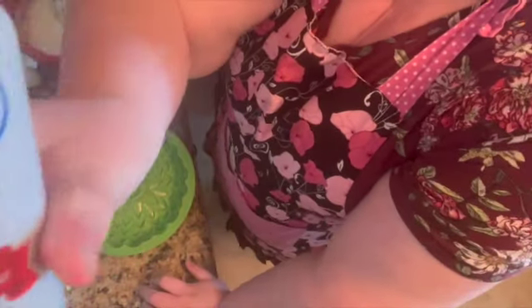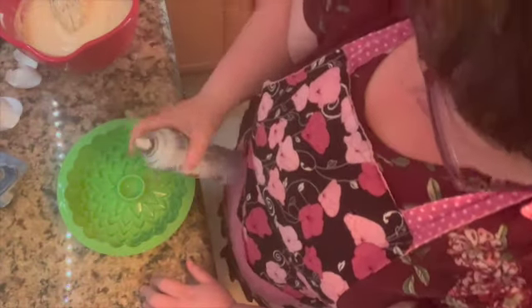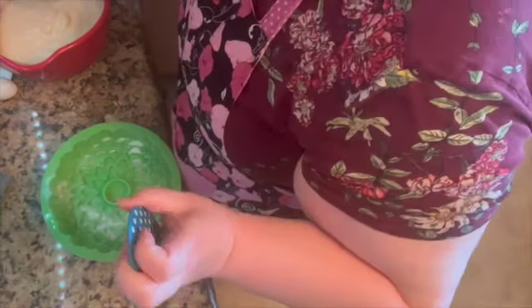We'll spray our baking dish. I like to use this flour spray — it's called Joy's of Baking. And then we'll just add our cake batter.